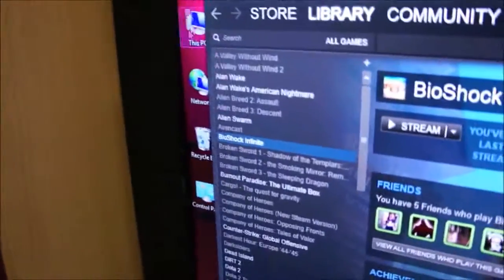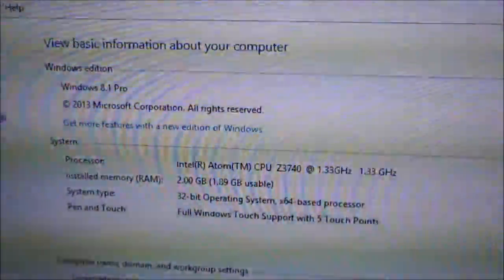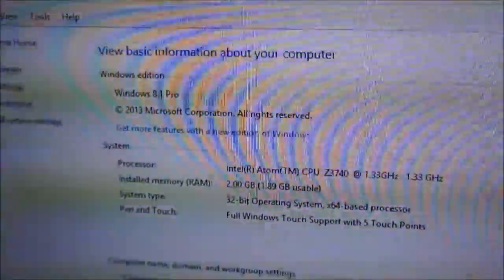Just gonna show you the specifications real quick. This is the Acer Iconia W4, running on Intel Atom Z3740 at 1.33GHz, Windows 8.1 Pro.